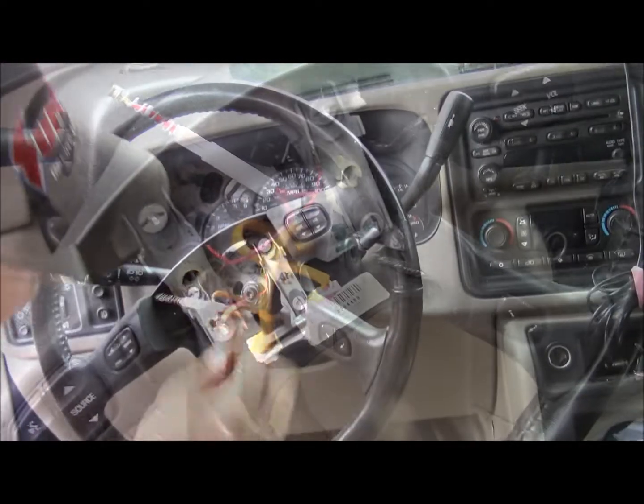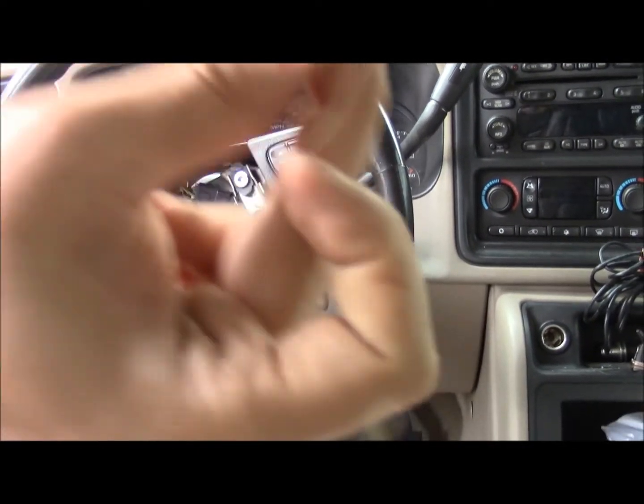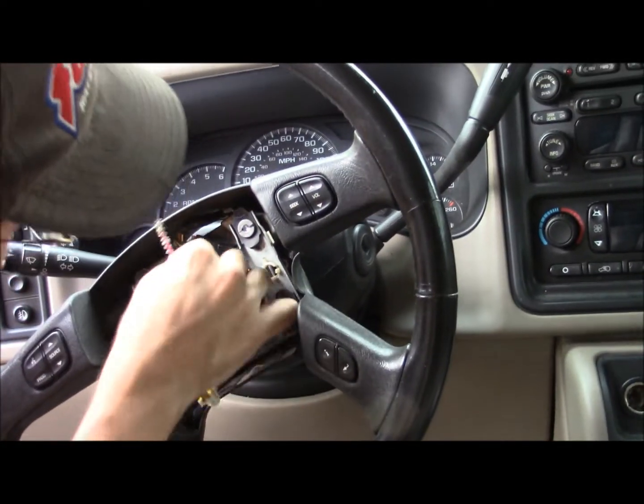We got hair in here — look at this coming out. Damn, I know this stuff doesn't work with all this hair packed in here.